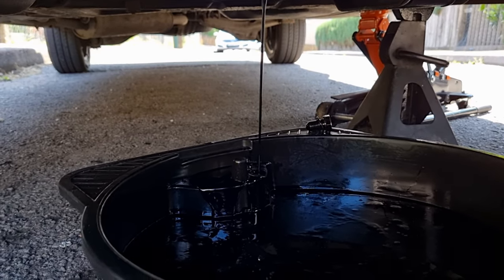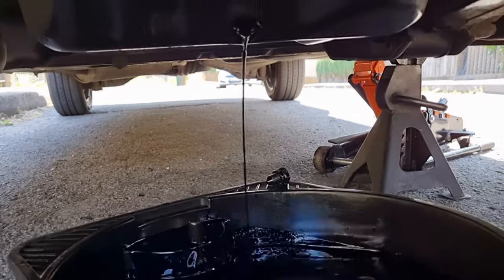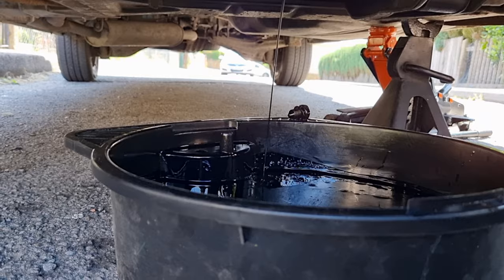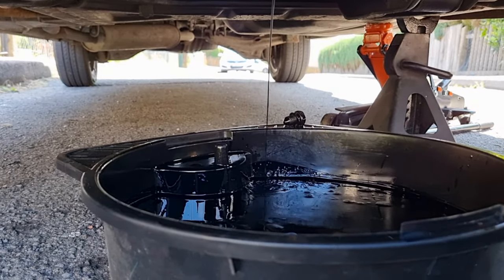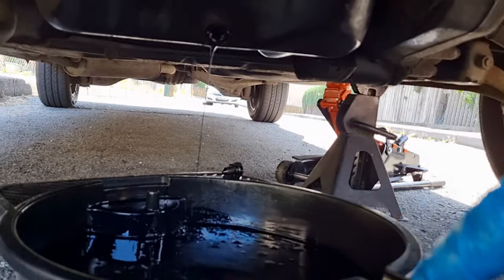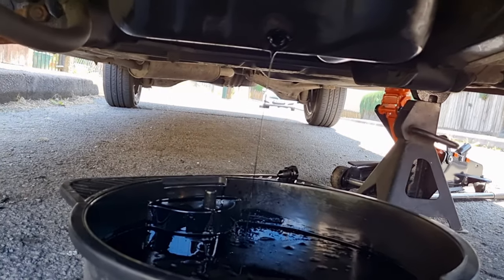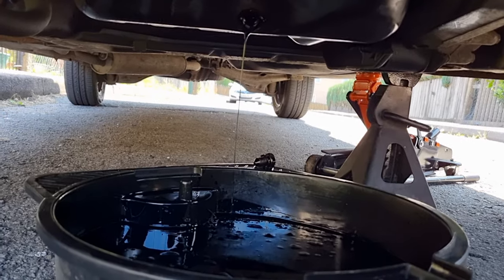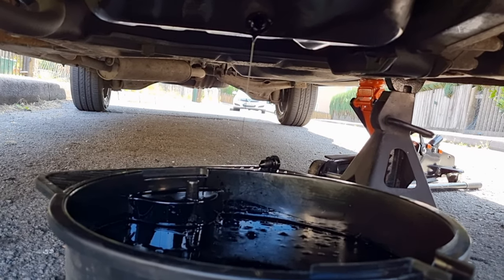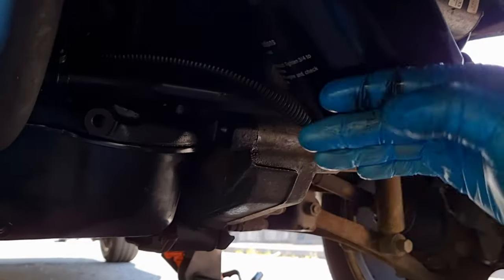According to the book this should take between five and five and a half litres because it's a turbo model - non-turbos take around four and a half. I'm going to leave that draining now. Before you remove the oil filter, put the drain plug back in and move the drain pan under the filter as well, because you'll get some oil coming out with the filter. Leave it draining for another 10 minutes - easy really, you're just undoing a nut and catching the oil.